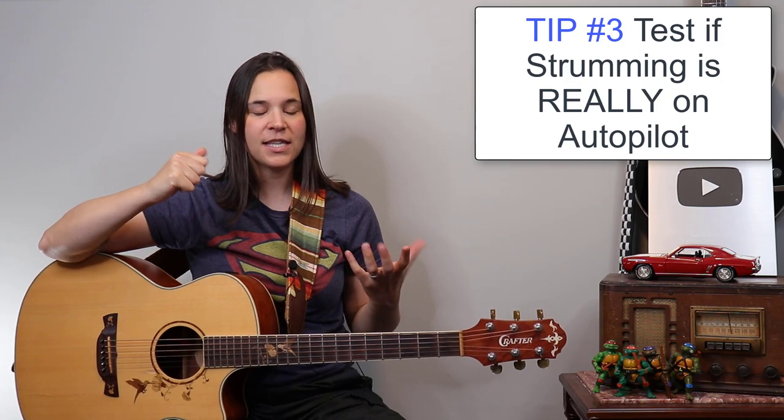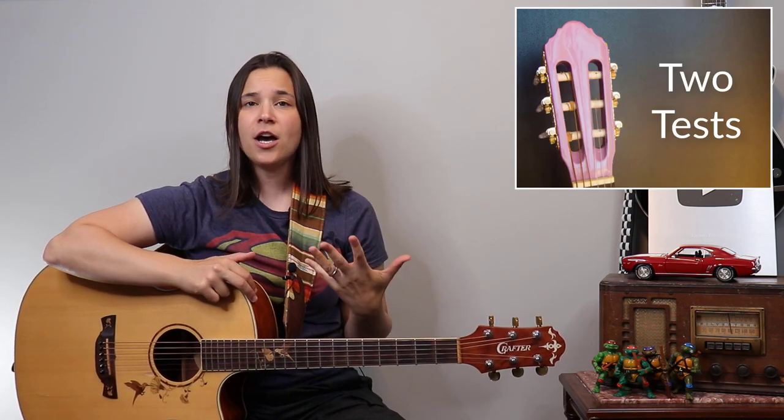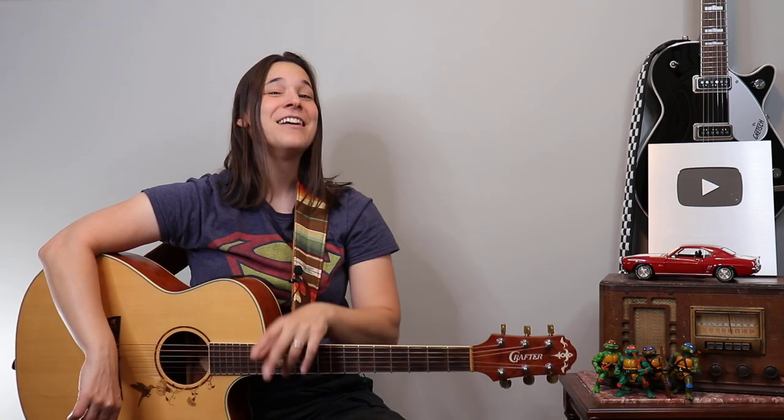The real test of whether you can sing and play is whether the strumming pattern is truly ingrained. The strumming needs to be 100% on autopilot so you can focus on the chords and the lyrics. As soon as you take your brain off the strumming, it has to have a mind of its own. I don't pay attention to my strumming hand at all — I'm focusing on the voice and the singing.